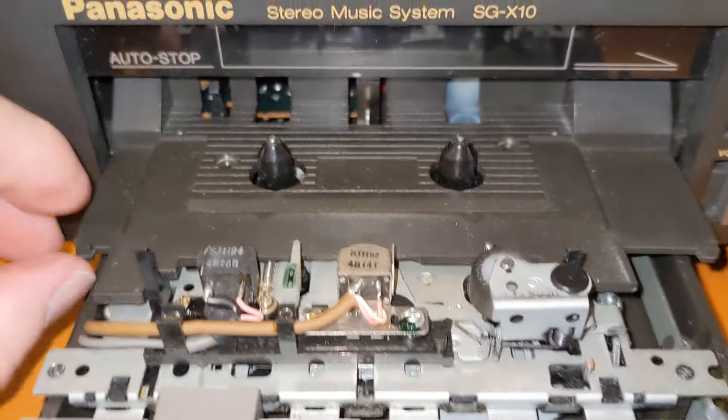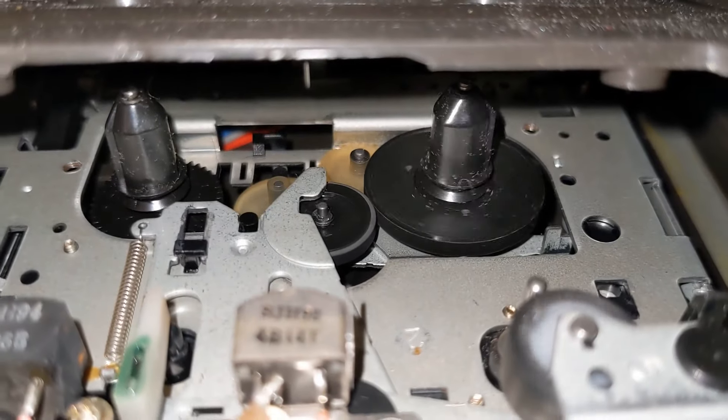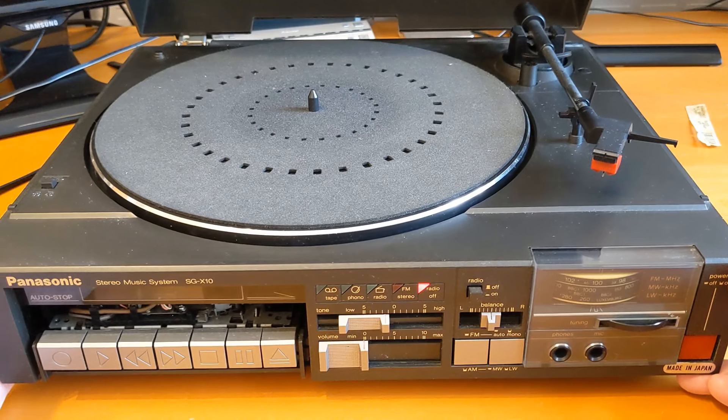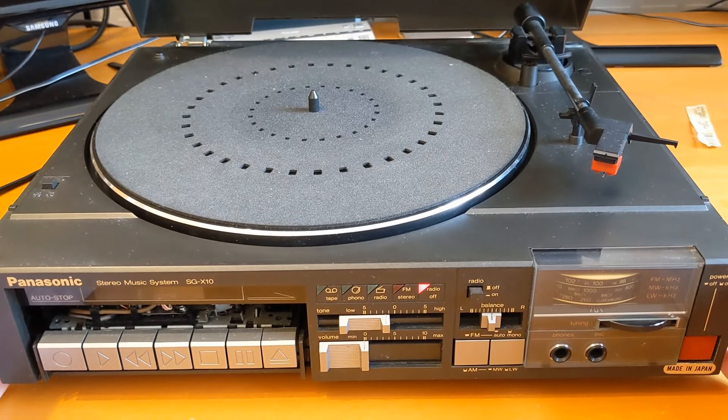Oh my god, this thing is direct drive or at least rim drive — look at that! By the time you see this, Groovy will be gone. I'm going to be putting it on my local recycling and reuse group up for free, and hopefully someone will take it. If that doesn't work I'll put it on eBay or maybe take it down to Cash Converters. Welcome to another video from CBits Tech.